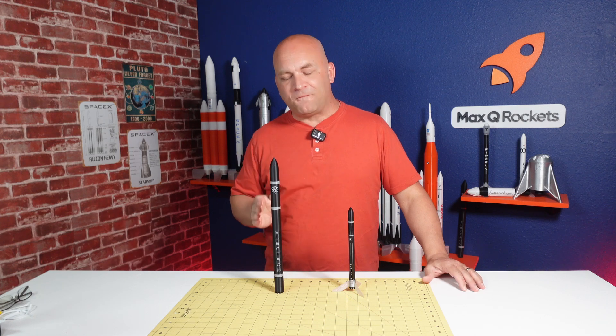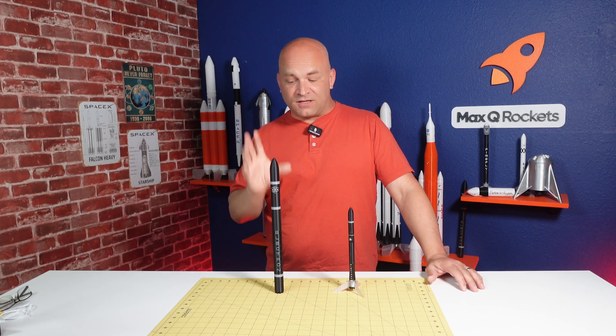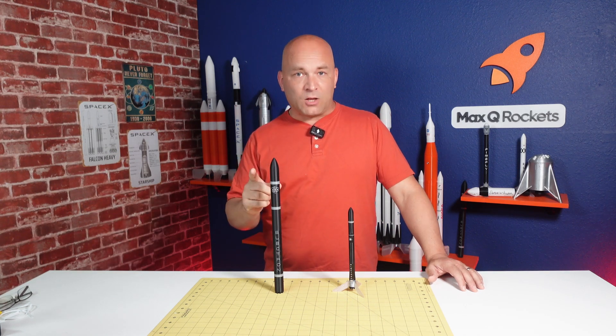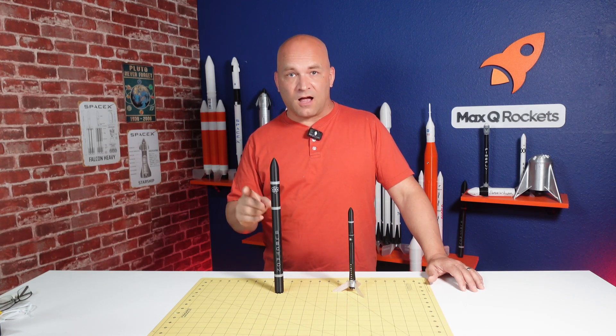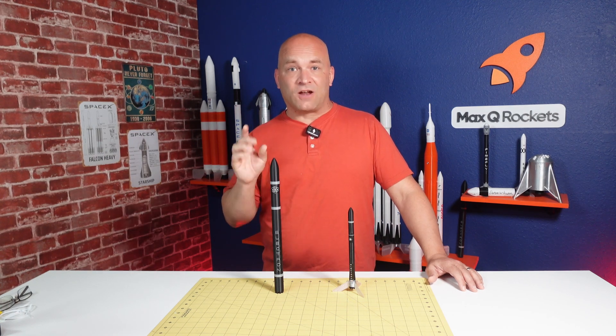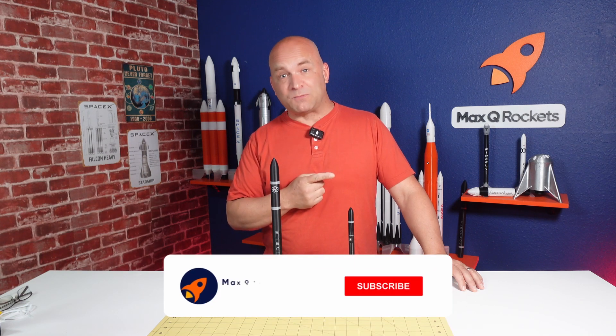Today I'll be talking about the 1:50 scale Electron Model Rocket. We're going to go through the design process, all the decisions that were made, how to build it, and some flight video. They're now available for sale from maxqrockets.com. The first 30 sales are going to include a commemorative plaque, so get one as soon as possible before they sell out.